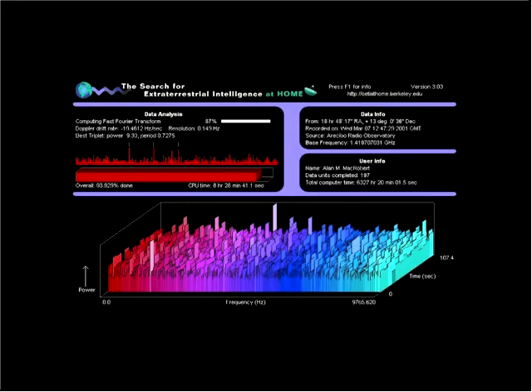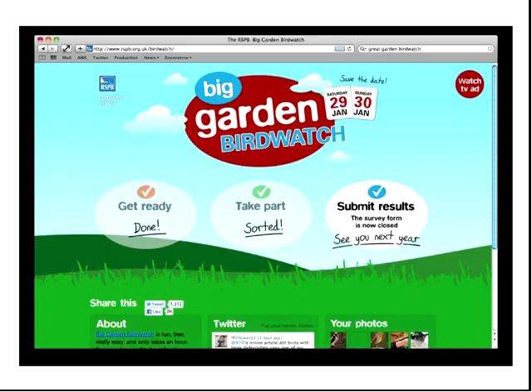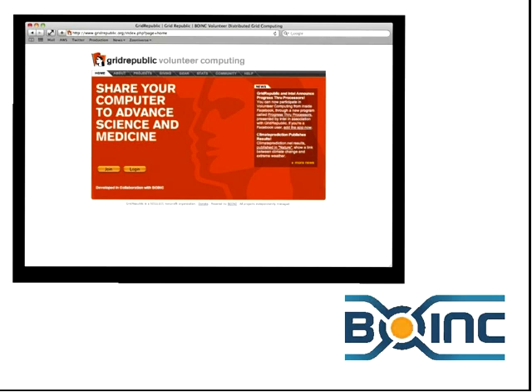The voluntary computing idea — I'm not going to talk much more about this other than to say there are programs typically run on a platform called BOINC, a distributed computing platform where you can share compute resources with scientists and typically run a screensaver on your computer. This is subtly different from the citizen science I'm going to talk about today, because here you're just donating the CPU of your machine rather than your actual brain.